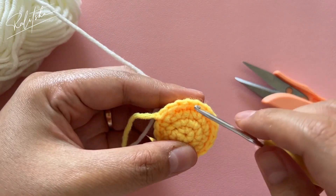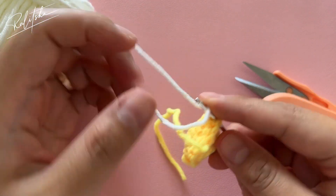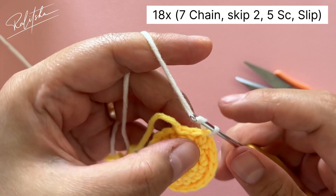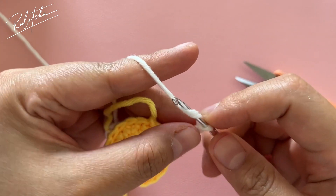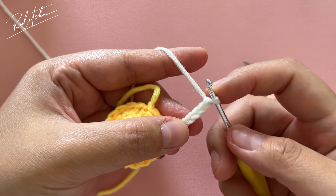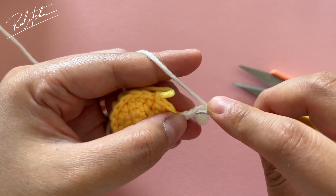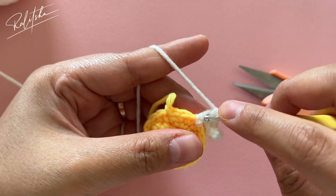Let's start with the white yarn. I'm going to put my hook three stitches before the last slip stitch. We're going to do seven chains into each single crochet. One chain, two, three, four, five, six, seven. Now put one single crochet into the fifth chain and work back toward the first chain — that means five single crochet total.